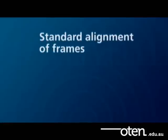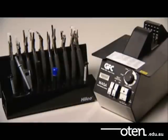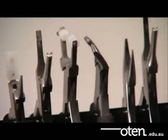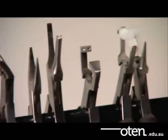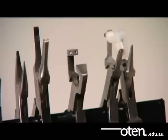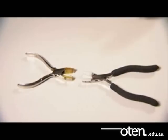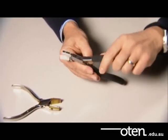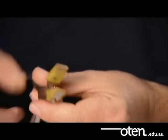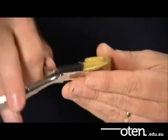In this video we will be looking at standard alignment of frames. Always use the correct tools. Avoid trying to use your hands alone as they are not fine or strong enough to make most of these adjustments. You can also hurt yourself if you don't use the proper tools. Check your tools before you begin. Inspect the plastic fibre jaw pliers to make sure that they are smooth.